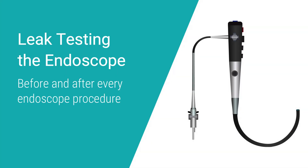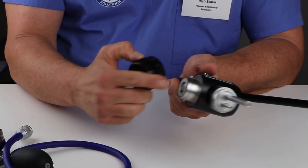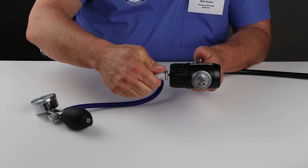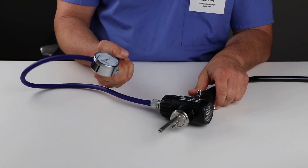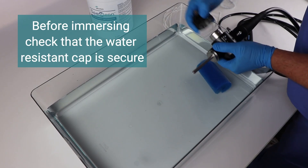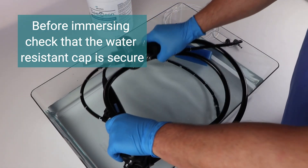Before and after every endoscope procedure, it's crucial to leak test your endoscope to prevent fluid invasion and damage. Make sure the water-resistant cap is securely attached to protect the internal electronic components. Next, connect the leak tester to the ETO valve and pump it up to between 180 and 200 psi. Watch the pressure needle for one to two minutes — if the pressure drops, that indicates a leak. If you discover a slow leak, you can find it by immersing the endoscope in fluid and looking for bubbles.